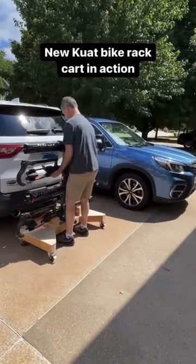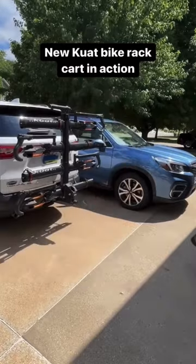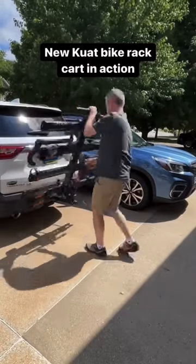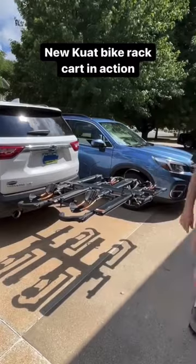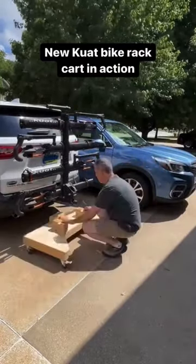Heavy-duty bike racks are awesome, but they're heavy, so I made this cart for my bike rack so I could wheel it out of the garage and easily put it on the car. Not only is this a big time saver, but it also allows me to store the bike rack in my garage in the vertical position.